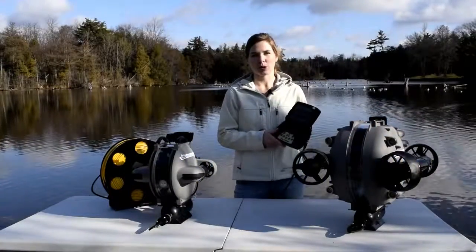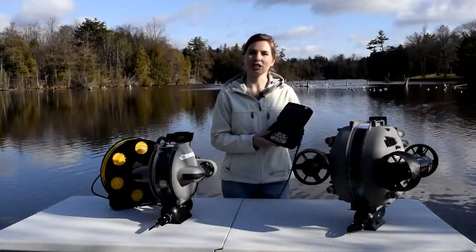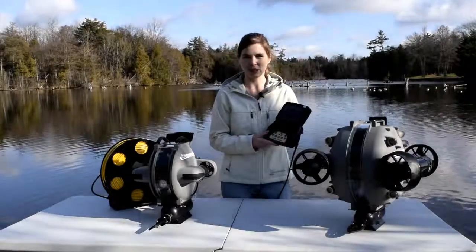Hi there, this is Amanda Koulos from Deep Trekker and today I'm going to go over some of the calibrating functions for your DTG2 and DTX2 remotely operated vehicles.